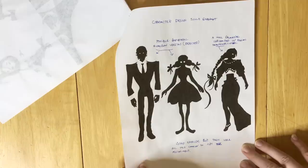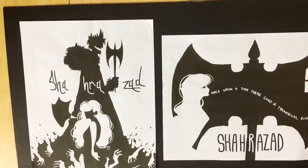This is all the process work I did for a fairy tale type silhouette assignment that I got in the illustration class this year. I decided to do the story of Scheherazade, which is a tale about a girl who saves her own life by telling cliffhangers the night before her execution.